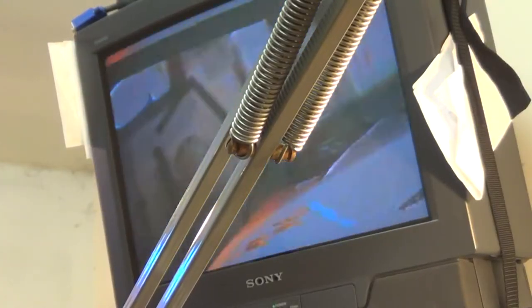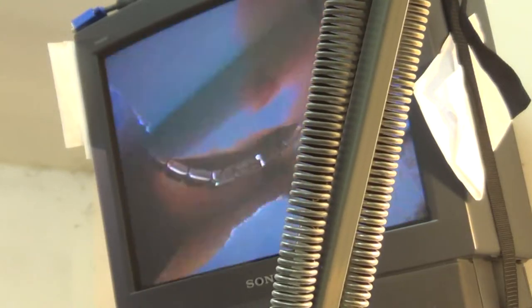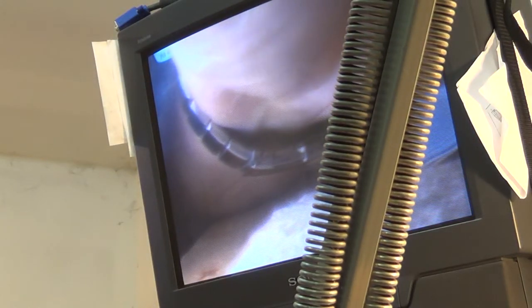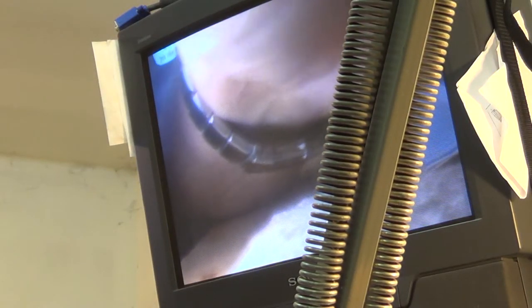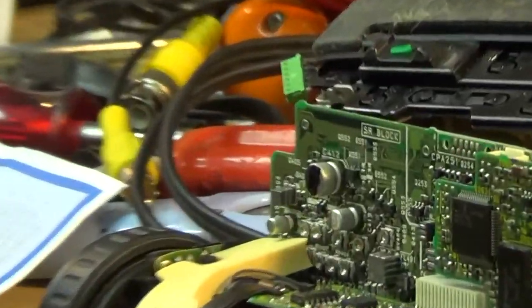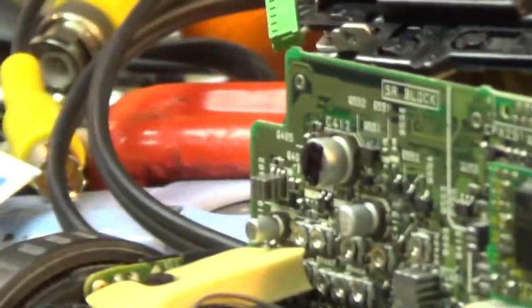I'm going to bridge this capacitor - the one I just scoped. Look at that - see that? That's bridging that capacitor. Nice and clear. Remove the bridge - picture goes bad. The capacitor I'm bridging is that one right there.